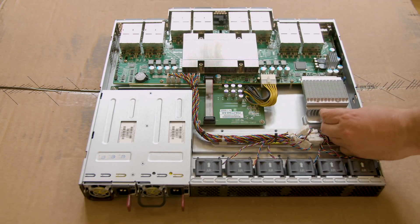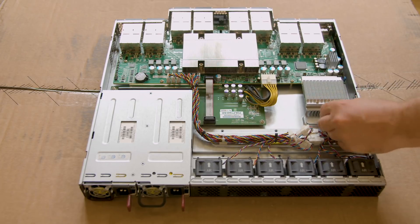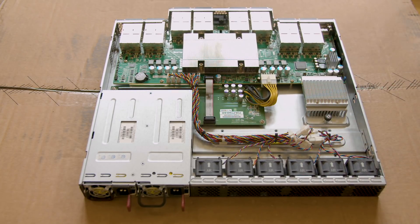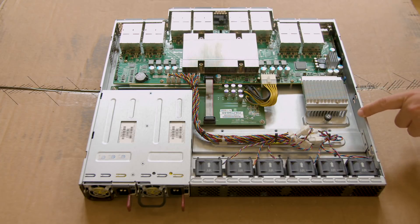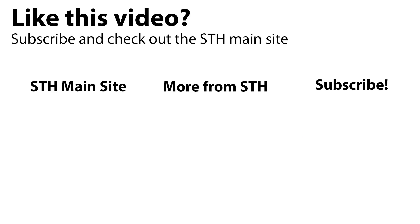When this switch was installed in our lab, it was running NVMe over Fabric. We even had an Optane NVMe over Fabric demo set up with it and it worked really well. It's something that you don't really see a lot, so we wanted to bring this as the start of our cool hardware series on STH.